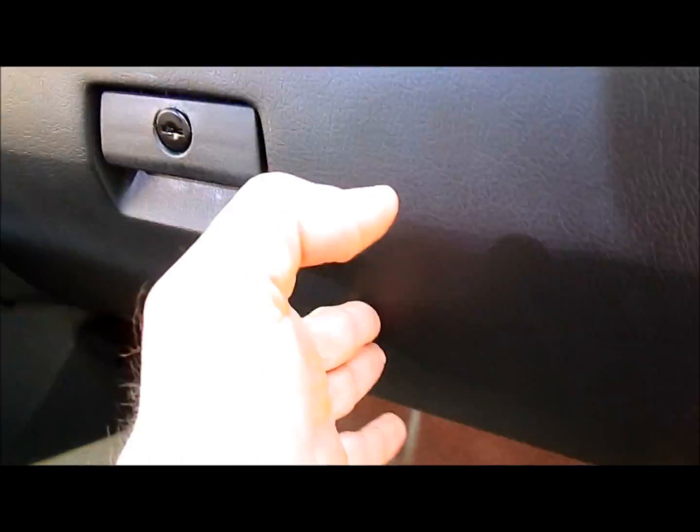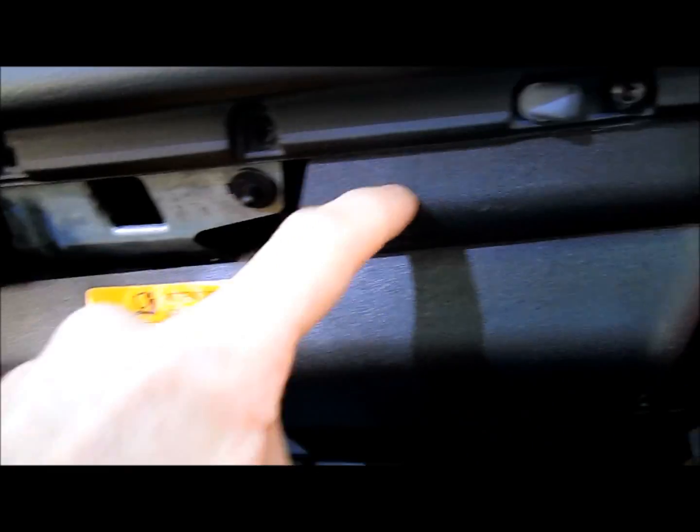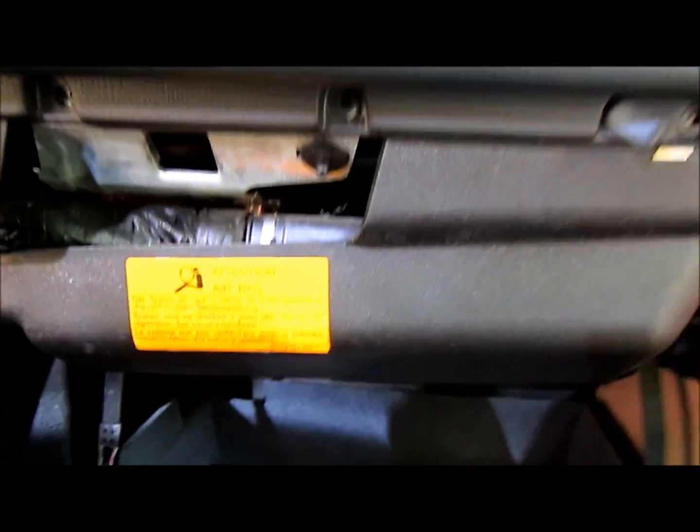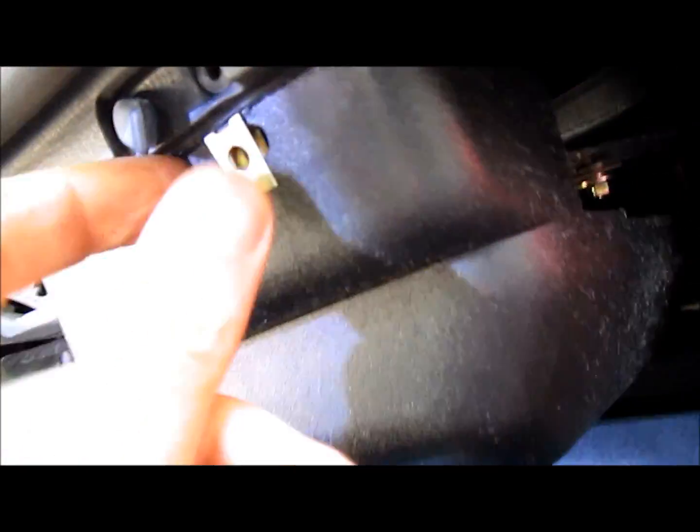Next, open the glove box. There are going to be three little Phillips head screws that you'll loosen to open up the access cover. You actually don't need to remove that one — just remove the two screws, then push this in and it should loosen up and come out. This part might be a little tricky, but it'll come out. It's held in with these little pins that my finger is touching right there.